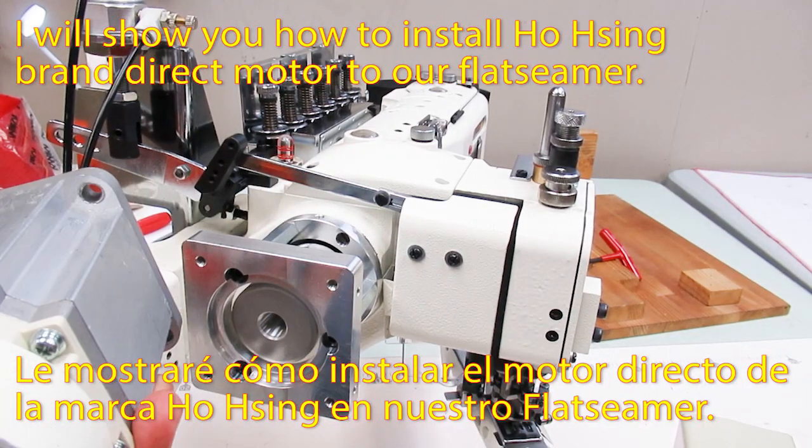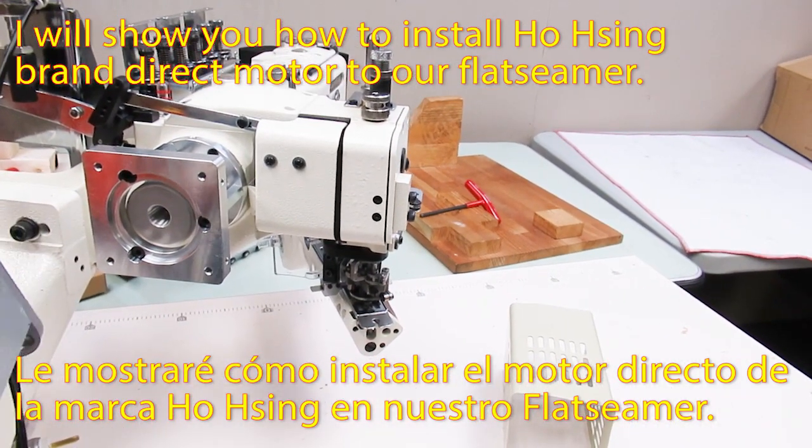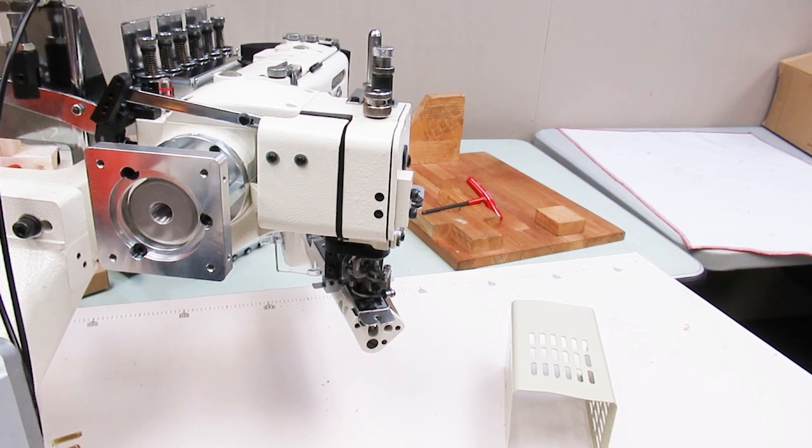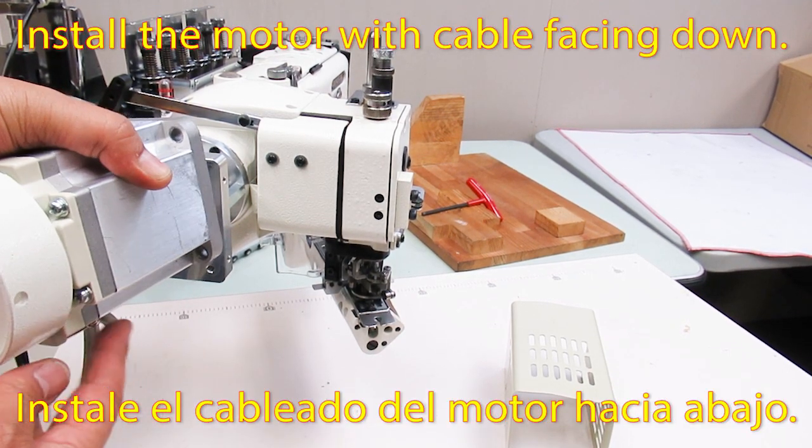I will show you how to install the Horsinbrand DirectMotor to our flat seamer. Install the motor with the cable facing down.